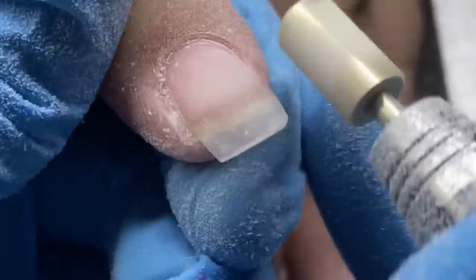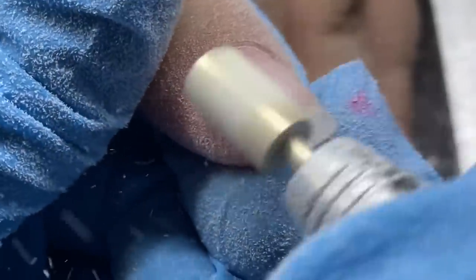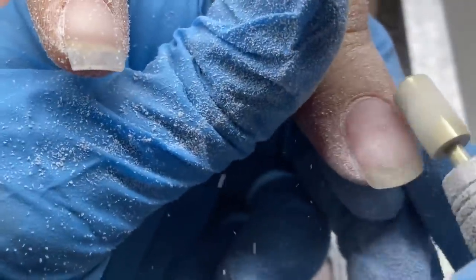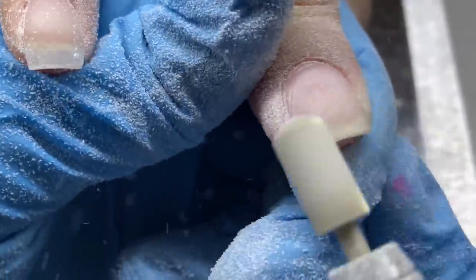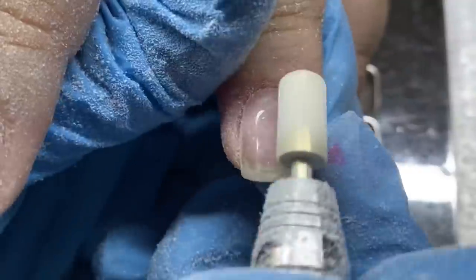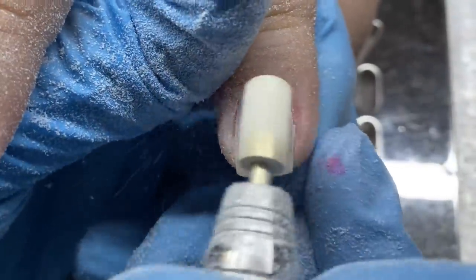Gel is an easier product to learn, especially for beginners. It may seem intimidating because it's something you're not used to seeing — we all grew up going to traditional nail salons and are used to acrylic. Depending on your age you might have seen silk wraps, but it's usually acrylic. Gel is not something we're used to, especially in the United States. I know other countries are not familiar with acrylic — it's the complete opposite — but speaking to my ladies in the US, most of us are used to acrylic.